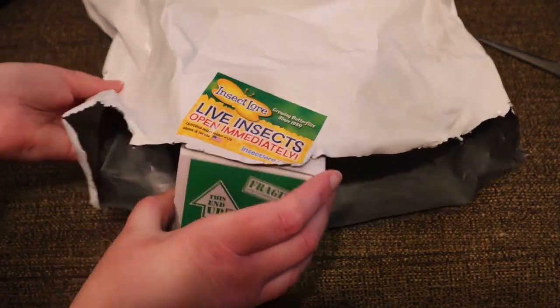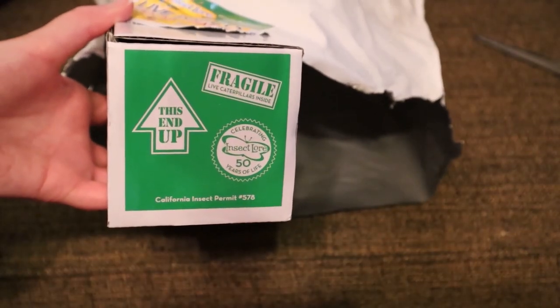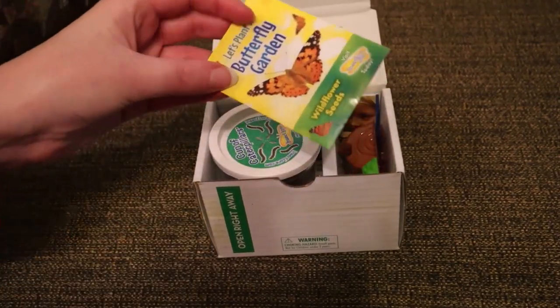Since the caterpillars are live animals, I wanted to go ahead and open them first. This item is one that I have used multiple times, and I was pleasantly surprised to see that this purchase now contains some additional supplies.